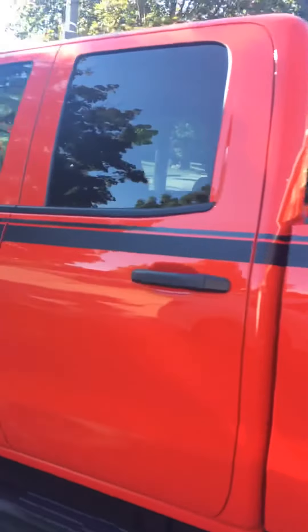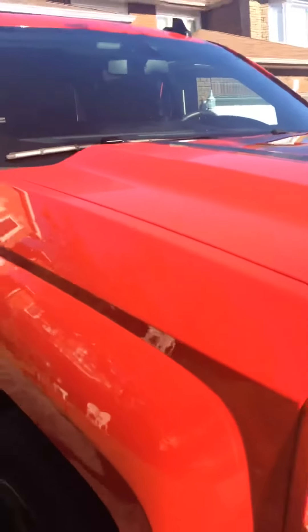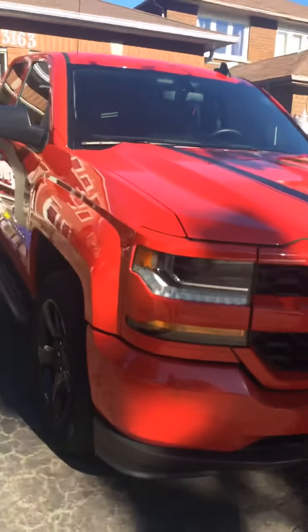I'm just looking at where the dirt is getting accumulated the most. I don't know if you can see this in here, but there's some swirl marks.